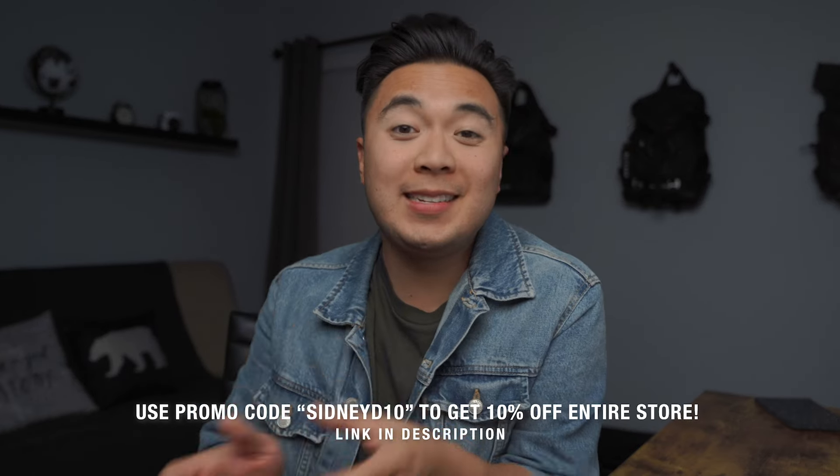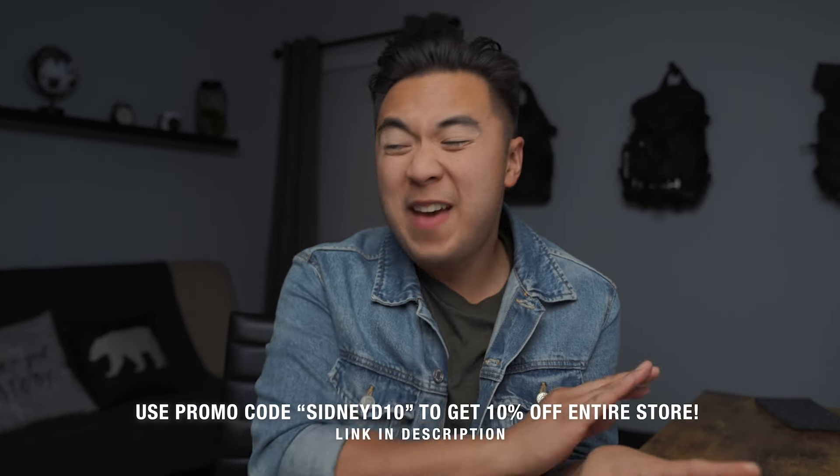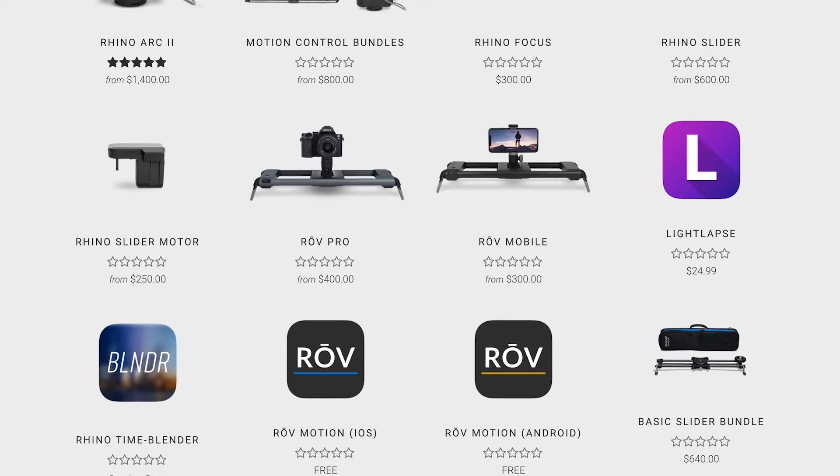If you want to check out the Arc 2 and the whole kit, definitely check out the link in the description below. There is an added bonus: if you use my promo code SydneyD10, you can get 10% off anything in the entire store. So if you want the Arc 2 — 10% off. If you want the Rhino slider — 10% off. 10% off the entire store is a pretty sweet deal, so make sure to click the link in the description below.